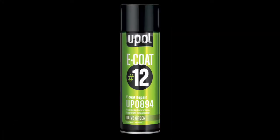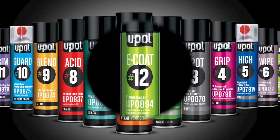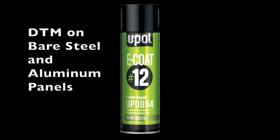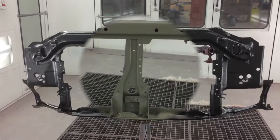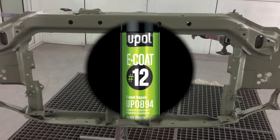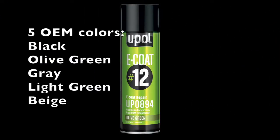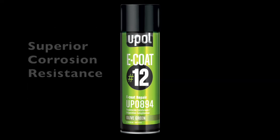E-coat 12 is part of the UPOL Professional Aerosol lineup. It is a unique direct-to-metal coating that bonds to bare steel and aluminum for spot and panel repair applications, matching the color and gloss of factory E-coat and aftermarket primers. Available in 5 OEM colors, it's fast drying and provides higher corrosion resistance than the market leader.